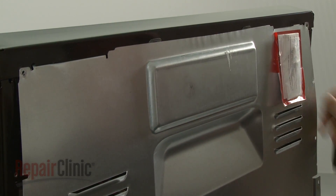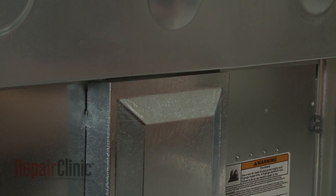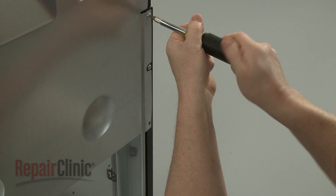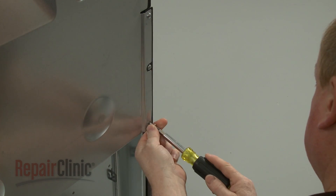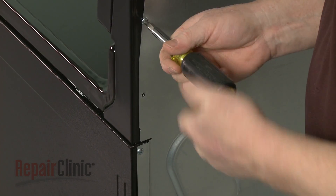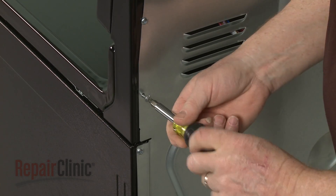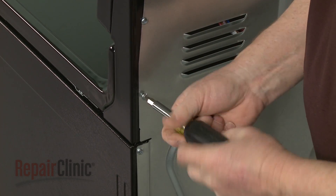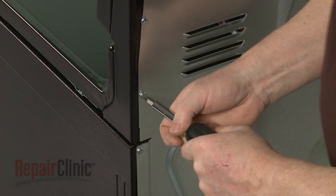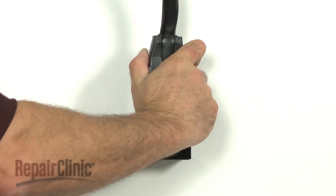Then align the bottom tab with the lower access panel. Replace the screws to secure. With the repair completed, plug the power cord back in, and your range should be ready for use.